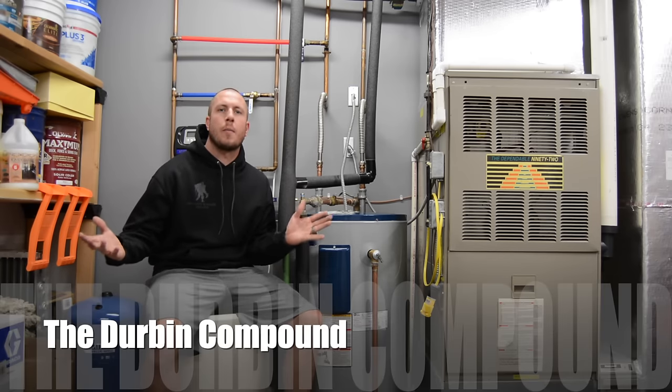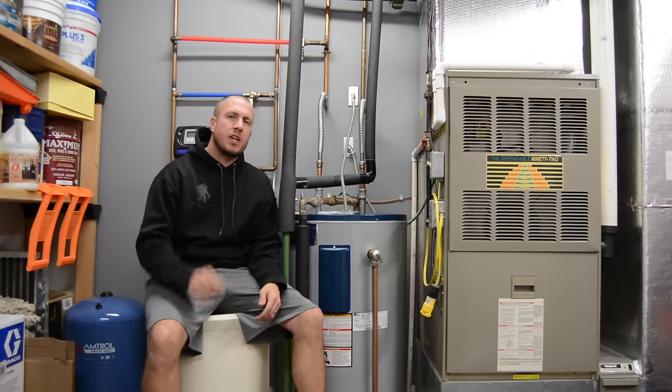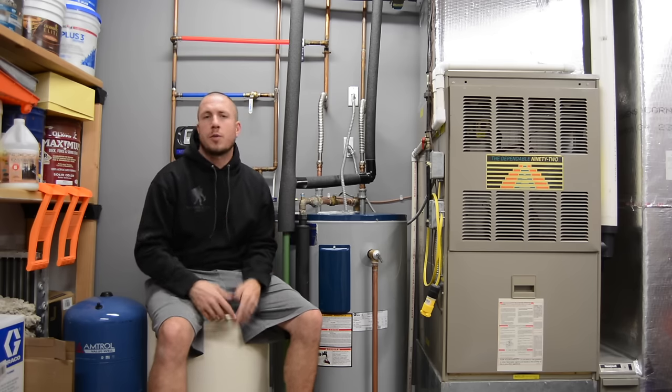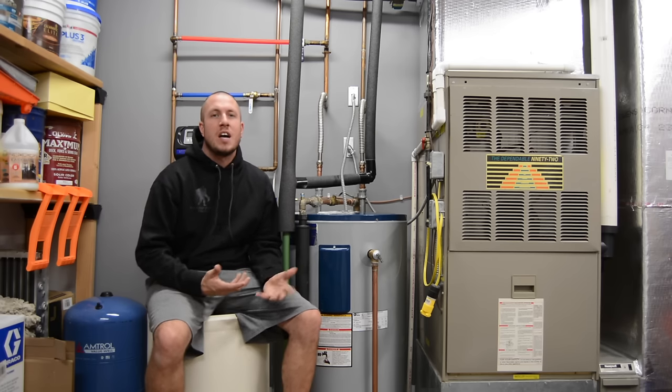What's up everyone? Welcome back to the Derby Compound. Today is another Troubleshooting Tuesday. Sorry I've been MIA for a little bit, but we're going to go ahead and troubleshoot a hot water heater. This is for an electric hot water heater. If you're looking for troubleshooting a gas water heater, this is not the video. I'm sure I'll come out with one in the future.